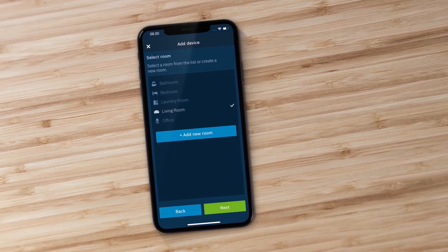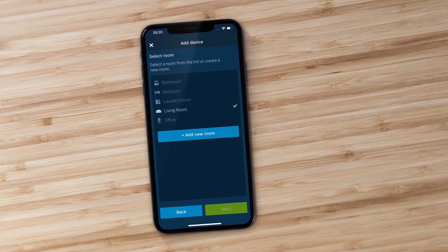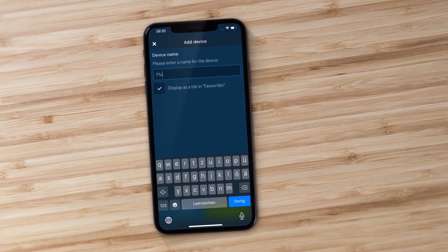In the app, select a room from the list or create a new room, and enter a name for your new device.